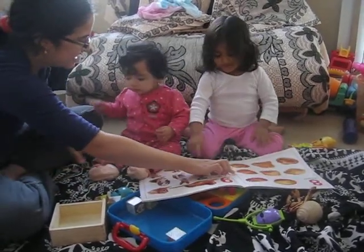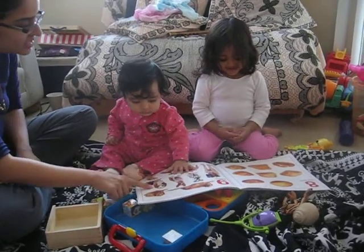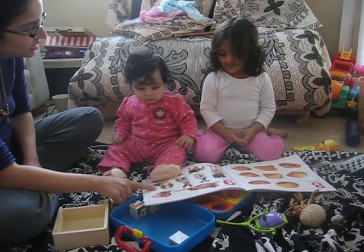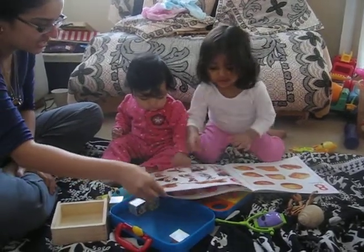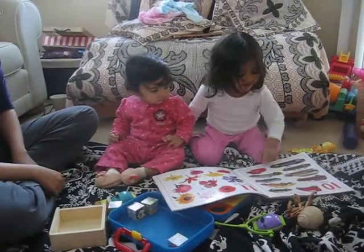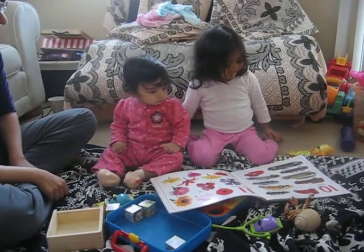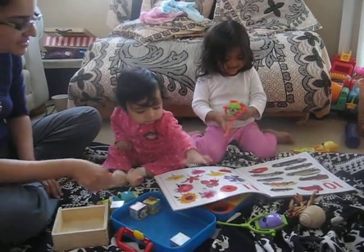All good. What is this? Bread, bread. What is this, Iyana? What are those? Bubble dogs! That's right. And then cars. And then this — flowers, flowers, flowers.